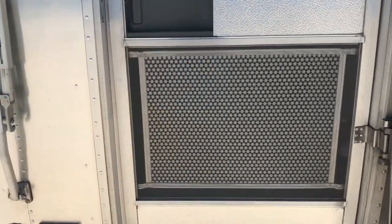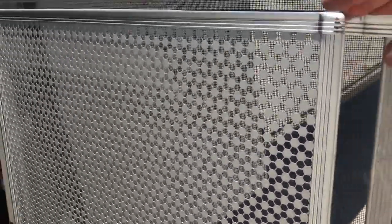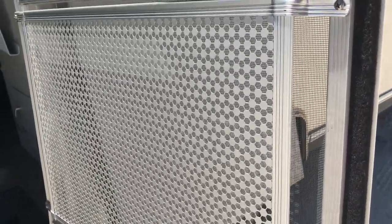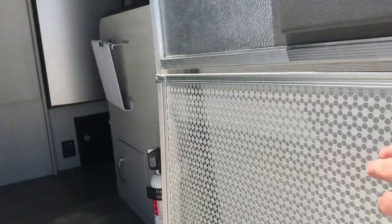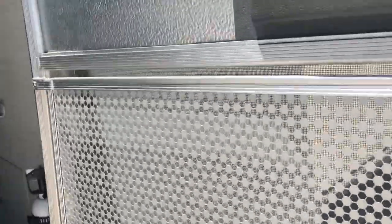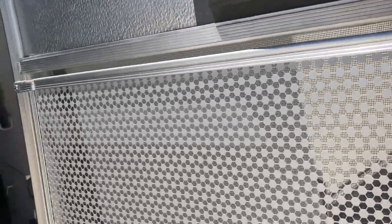We'll go ahead and take a tour inside. I had this screen put on because at the time I purchased the RV, I had two dogs — one of them has since passed away. But this just keeps the screen from them scratching against it and keeps it nice and in place. Pretty easy to install — four screws, and I think this was around $80.